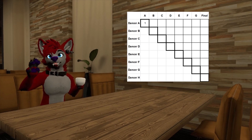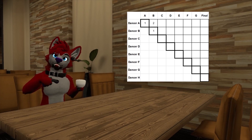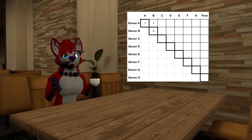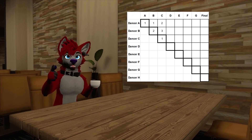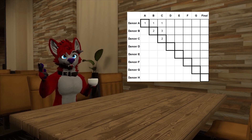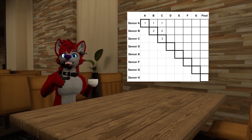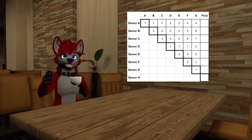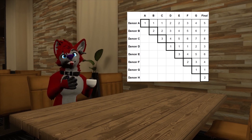When the second act goes, the judge would give it a 1 if they thought it was better than the first act, or 2 if they thought the first act was better. After the third act has gone, a judge would have to decide to give it a 1 if it's the best act so far, a 2 if it's the second best act so far, or a 3 if the previous two acts were better. This process of a judge directly ranking each act against the previous acts repeats until the end of the show.